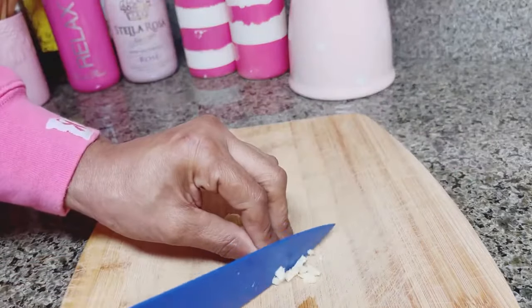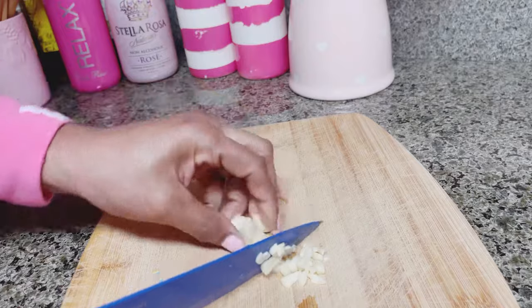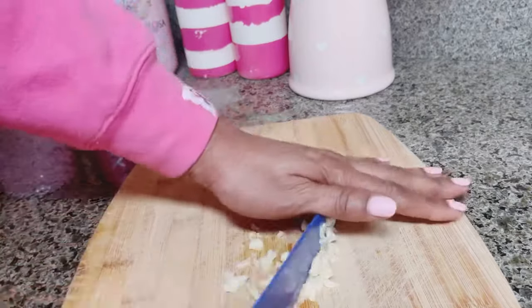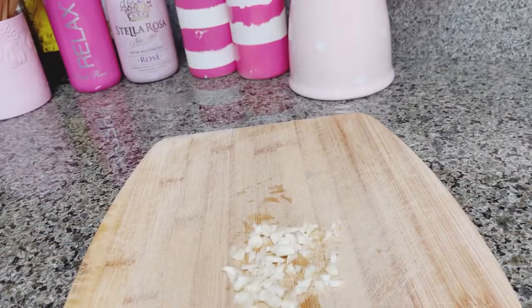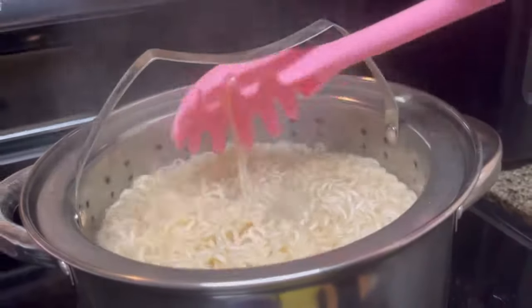There are so many recipes like this on YouTube — I just had to try it. Wait till you guys make this, you are going to be shocked, it's so good. If you are a beginner and you want to level up your cooking skills, make sure you hit the subscribe button and hit the bell so you don't miss any upcoming videos.